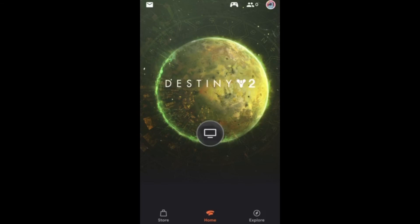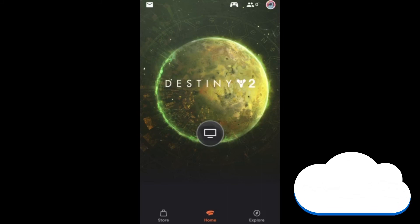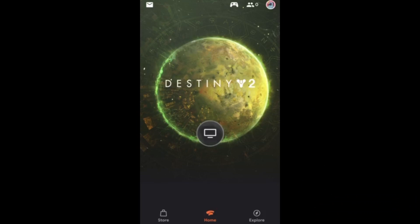That wraps up the Stadia setup on the iPhone. For the latest news, gameplay, and comparisons on cloud gaming, subscribe and stay tuned here at the only place where you can do battle in gaming heaven, Cloud Gaming Battle.